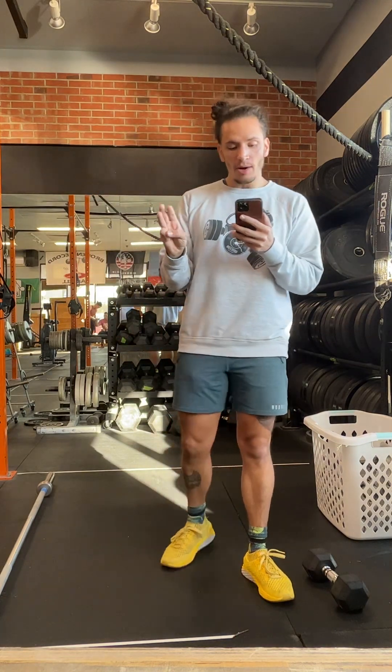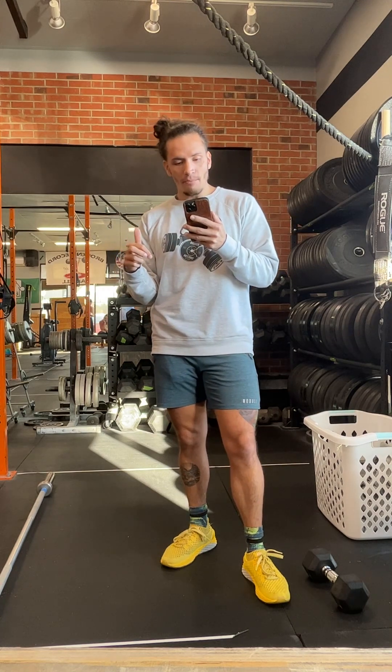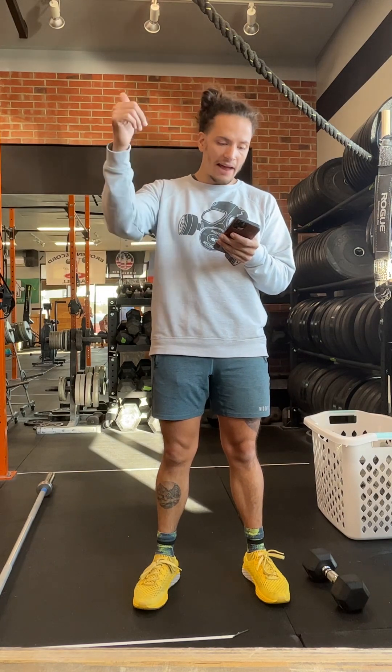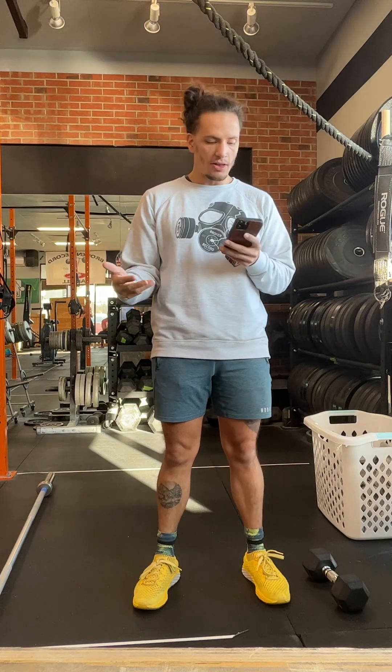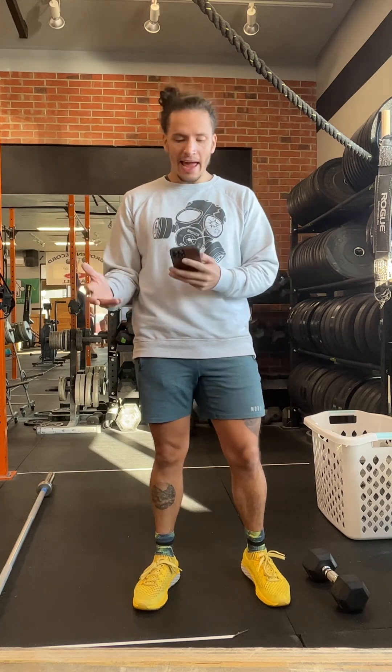Once you get through that bulk of work, you rest three minutes and then hit the same rep scheme again, but the weight will go down. You start with a heavier weight that decreases before the second round when you're a little more tired. The time cap on this one is 30 minutes.